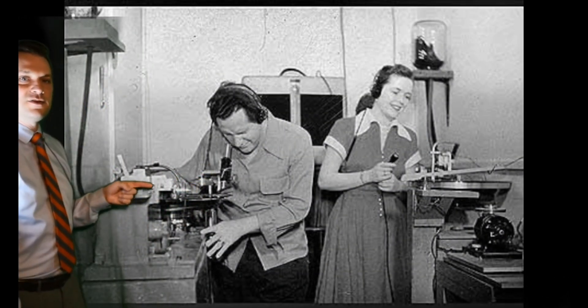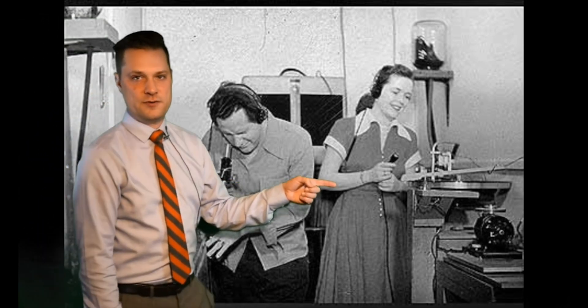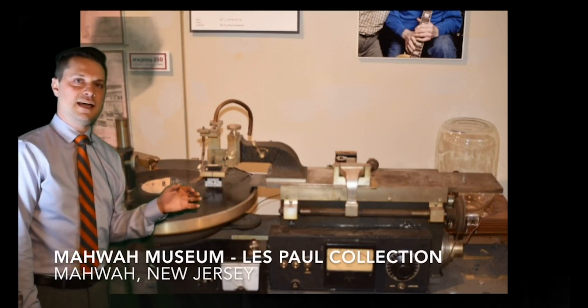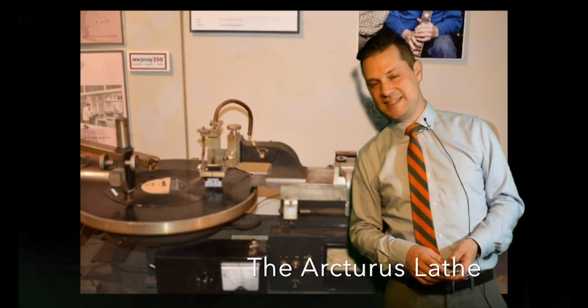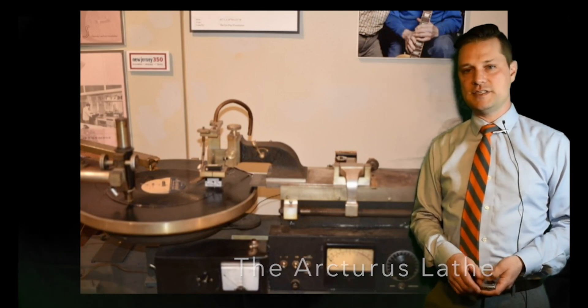You'll notice that Les is over here with his lathe and then Mary's over here with another record cutting lathe. Here's a picture of it today. Currently the lathe resides at the Mawa Museum in Mawa, New Jersey. This lathe was made by a company called Arcturus, which was in Los Angeles, California — so it's the Arcturus lathe.